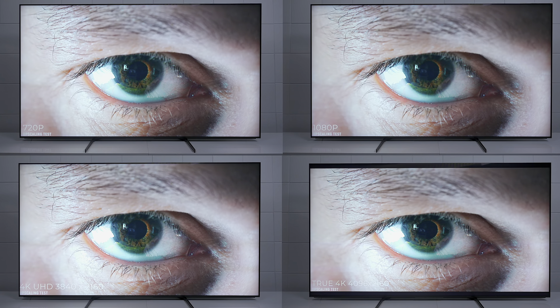Before we continue, I just want to share something with you guys. This is a software called Calman. They're allowing me to have the full version for a little bit of time. The full version is about $3,500, but you can buy it for the Sony for about $394, and that's including the color checker that you need.